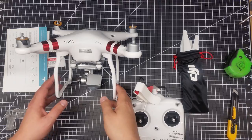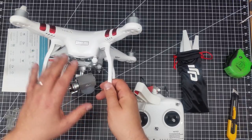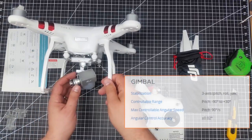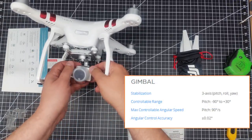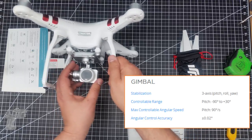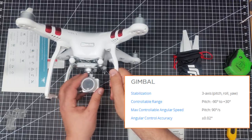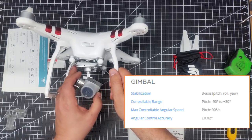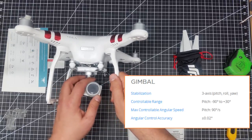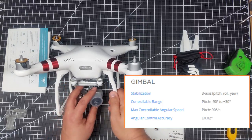One of the first things I want to call out is that on the Phantom 3 Standard, this actually has a three-axis gimbal. There's a motor here, so it rotates to smooth out yaw configuration changes. If you yaw the copter, you'll have a smoother dynamic change there. You'll also have dynamic change in pitch and roll. So it's got a full three-axis brushless motor gimbal.